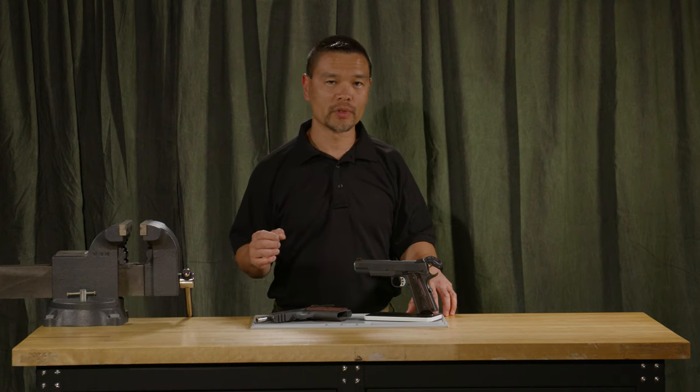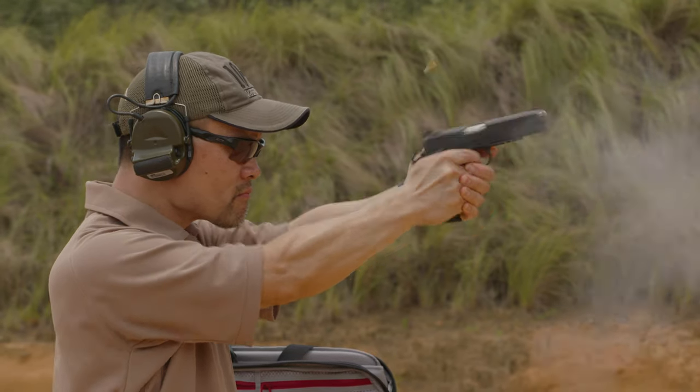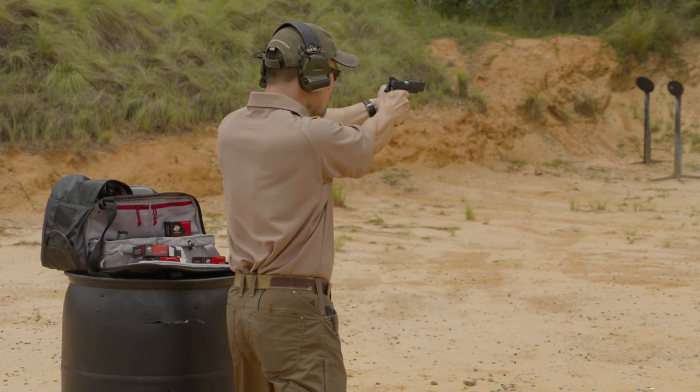I just finished a career in the FBI — 21 years, 19 of which I was on SWAT, where we used the 1911 as a service pistol. I never found the 1911s that I had to be exactly how I wanted, so I started to tinker with them right away as a teenager.